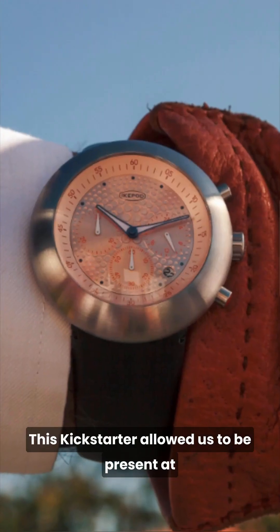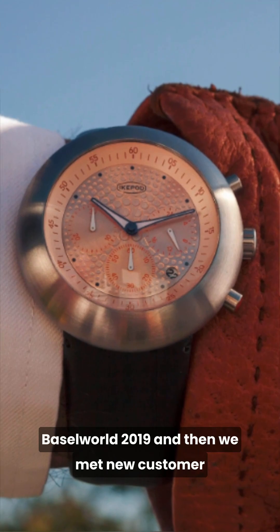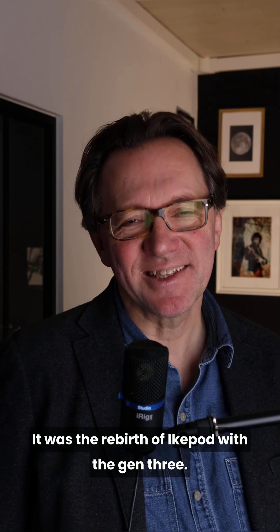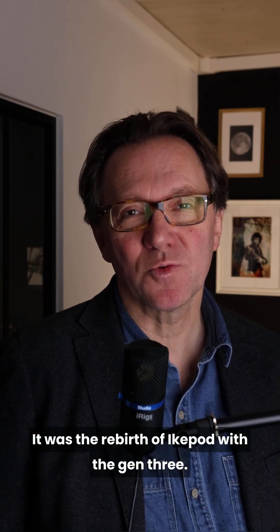This Kickstarter allowed us to be present at Baselworld 2019. We met new customers and distributors, were able to open new markets, and launched in Japan — the first ever market of iCupod. It was the rebirth of iCupod with Gen 3.